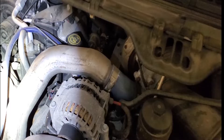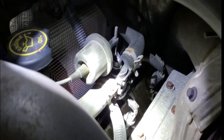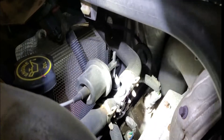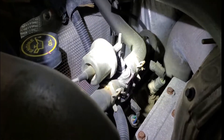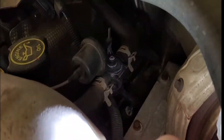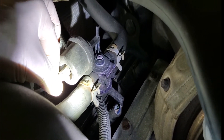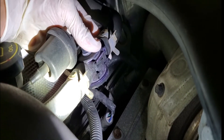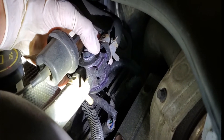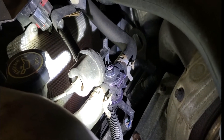The other leak spot that I see is from this valve that allows hot coolant to go through the heater core. It operates off of a vacuum, and sometimes this little plastic fitting gets all corroded and pretty much just starts cracking and leaking. So that's the second spot.